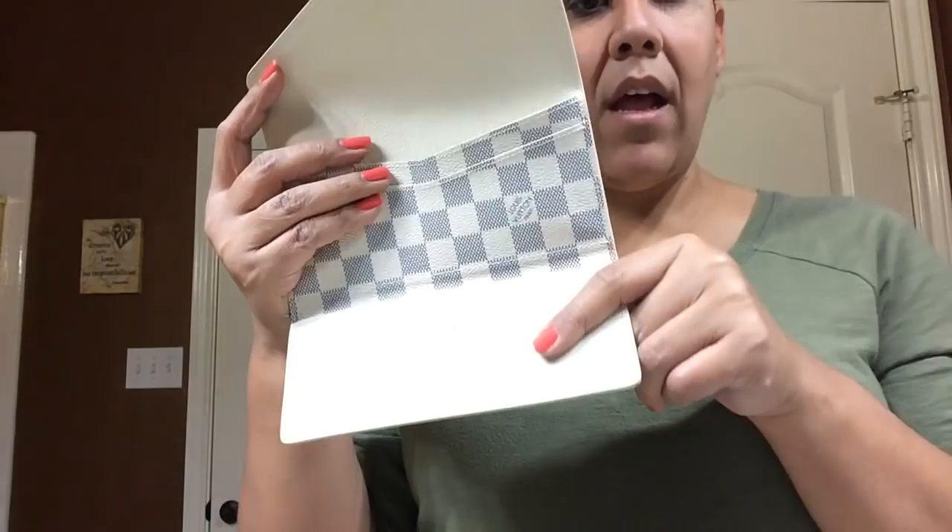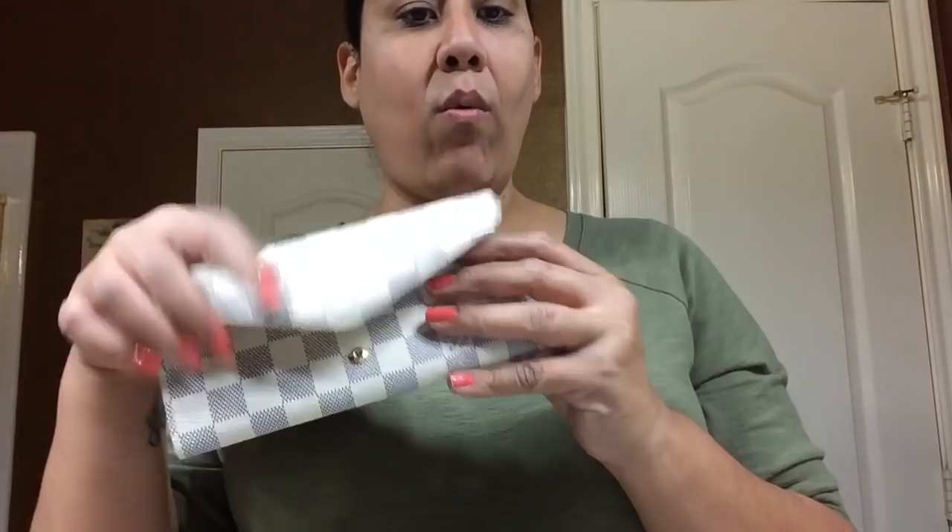It's a pretty wallet and I can't wait to use it. I do like the fact — as many reviewers have noted — that the card slots are kind of hidden when you close it, so if you open your wallet up they're not exposed, which is really nice and cute.